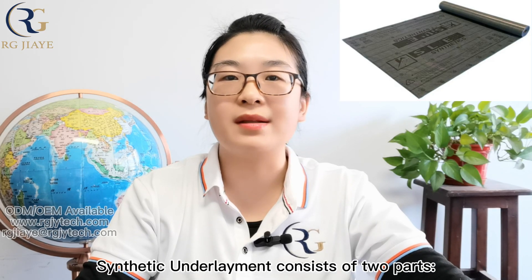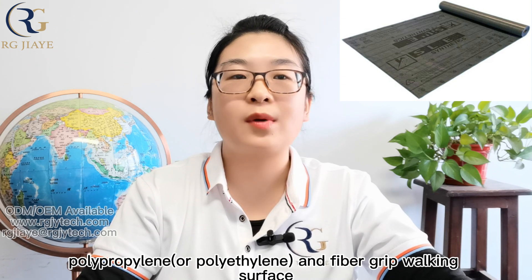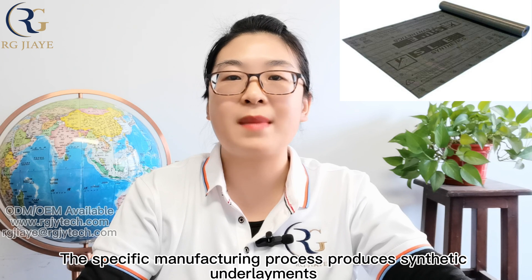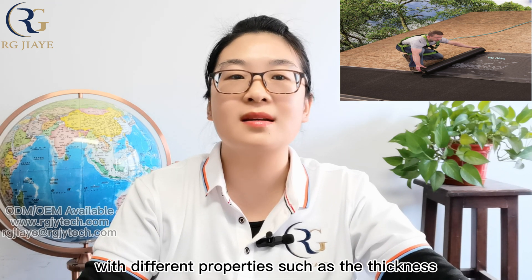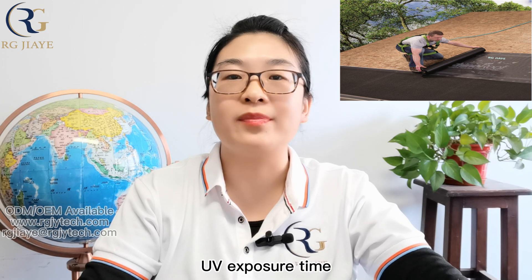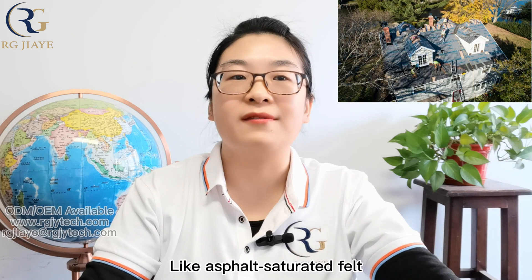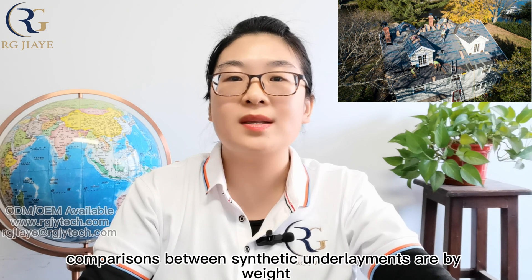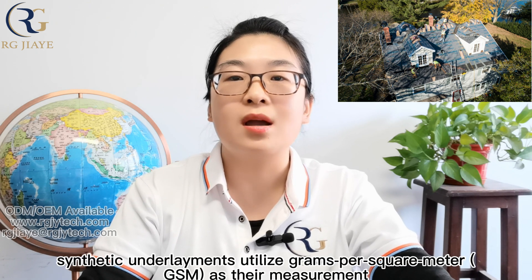Structurally, synthetic underlayment consists of two parts: polypropylene or polyethylene, and a fiber-grip working surface. The specific manufacturing process produces synthetic underlayments with different properties such as thickness, UV exposure time, and resistance to damage during the installation process. Unlike asphalt saturated felt, comparisons between synthetic underlayments are made by weight using grams per square meter as their measurement.